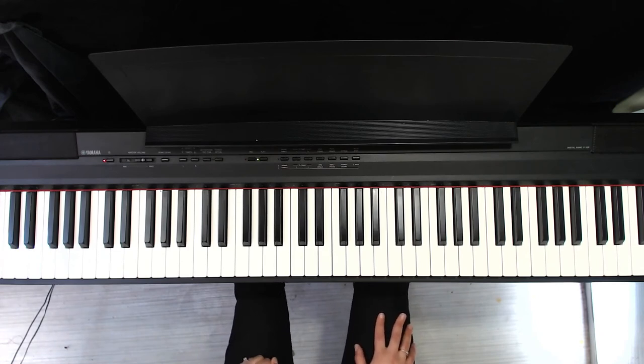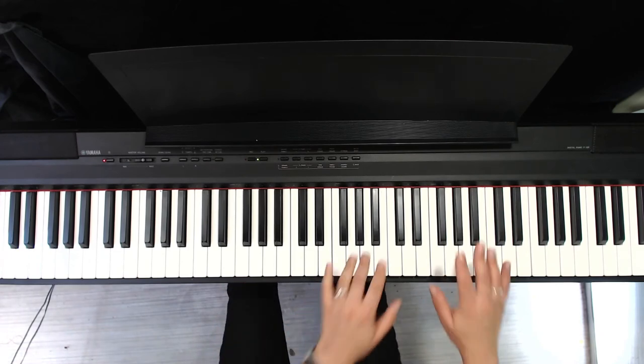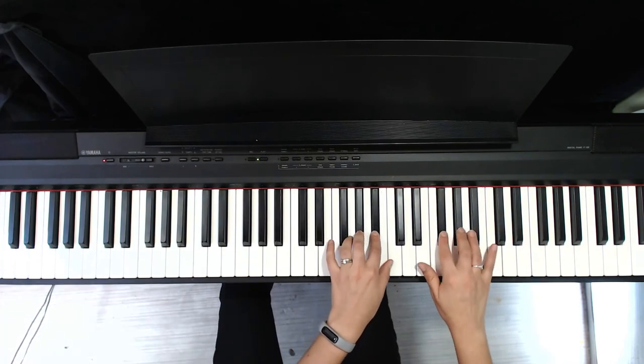So if we put that together and add the pedal, if we're going to that stage, this is what that looks like.